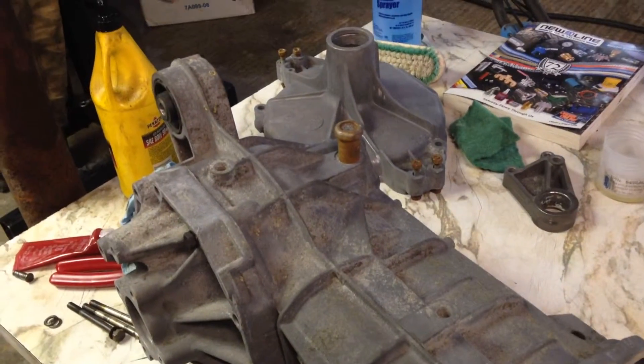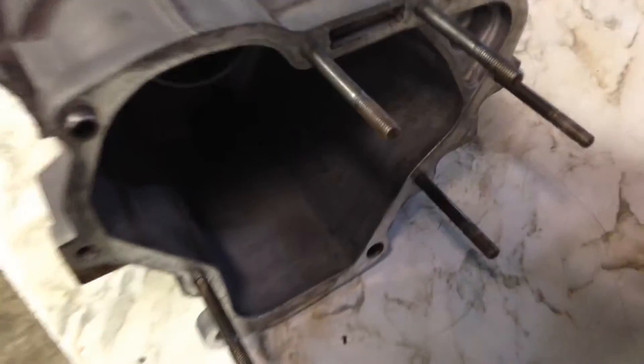I have cleaned the cases fairly well. There was a lot of junk built up on them, so I used oven cleaner to get the crap off. I took the studs out and put the studs back in. I also have new bearings for the main shafts and of course the input shafts and bearing on there as well.